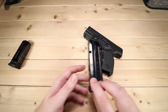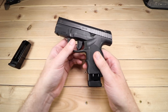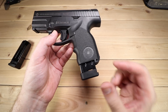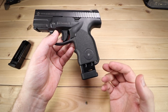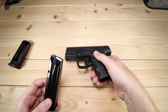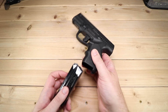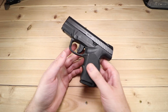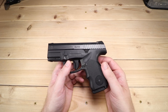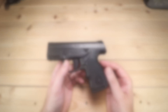One nice thing about the S9, just like its bigger brothers, it does take the larger magazines. This is actually a 15-round plus one magazine with an extended base plate for the M9A1. So you do get a little bit of magazine flexibility there. I'm actually planning on eventually putting this in my carry rotation, as soon as I can find a holster. It's nice to be able to have a larger magazine as a backup or even as your primary.